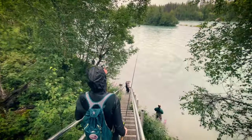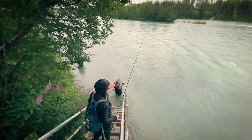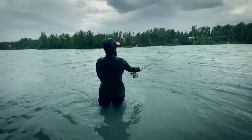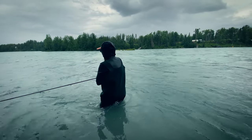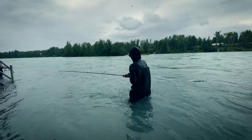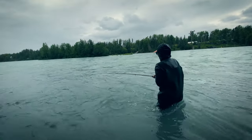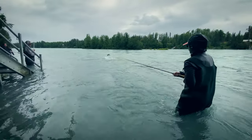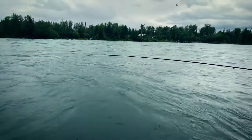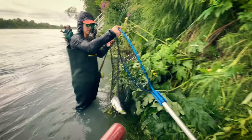Let's get down there — let's do it. That looks like a fish. We're hooked up, we've got a fish! Come on. That's a good hook there.